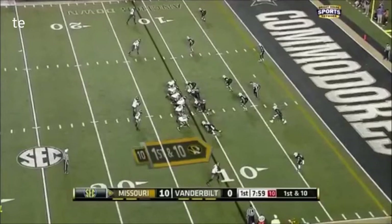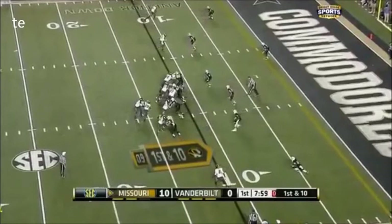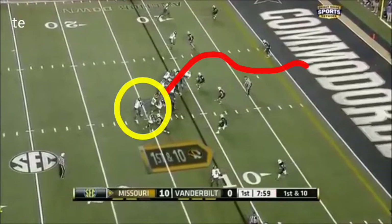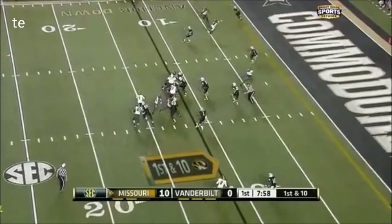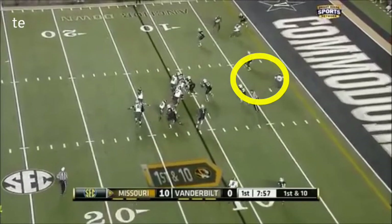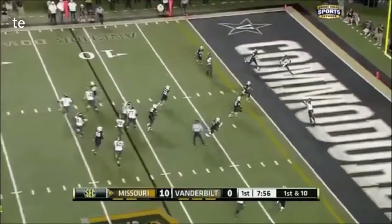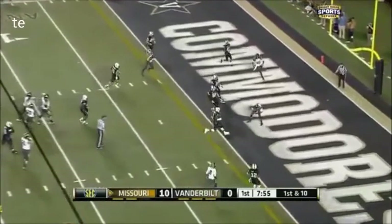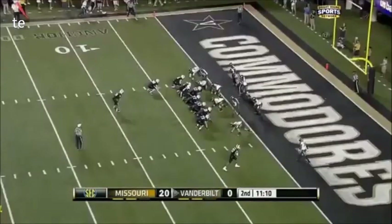Here's just a play action — they do a good job of running inside zone runs. They fake the inside zone, then let the tight end slide on out. Right here he is. I'll post some other clips of them running their inside and outside zone, which makes this play so deadly, because they do a great job with their zone read.